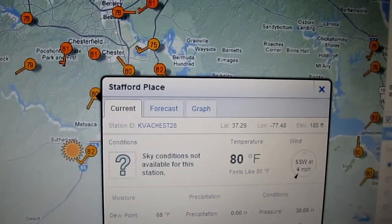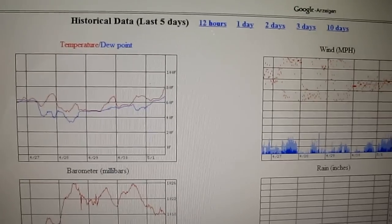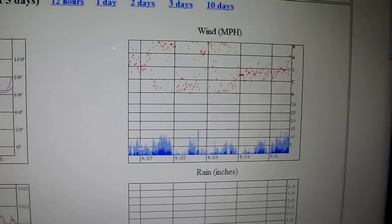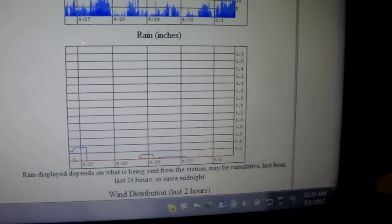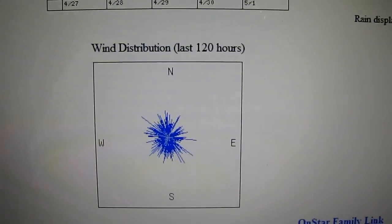I'll go to my CWOP channel — Citizens Weather Observation Program through NOAA. It gives you the history, the radar, where my station's located, graphs of your wind speed in miles per hour, temperature, dew point, barometric pressure, rainfall in inches, and the wind distribution for the last two hours and last 120 hours. Good when you've got wind turbines also — and this is showing my radar right now.